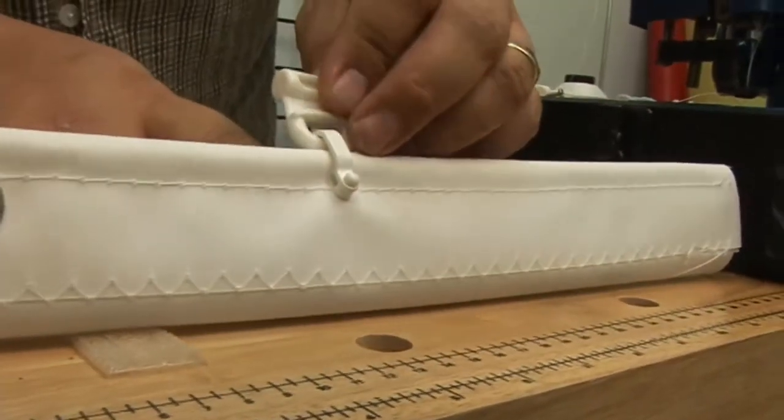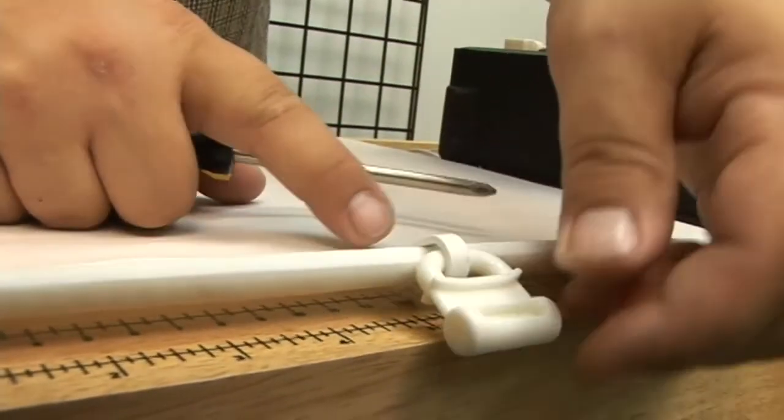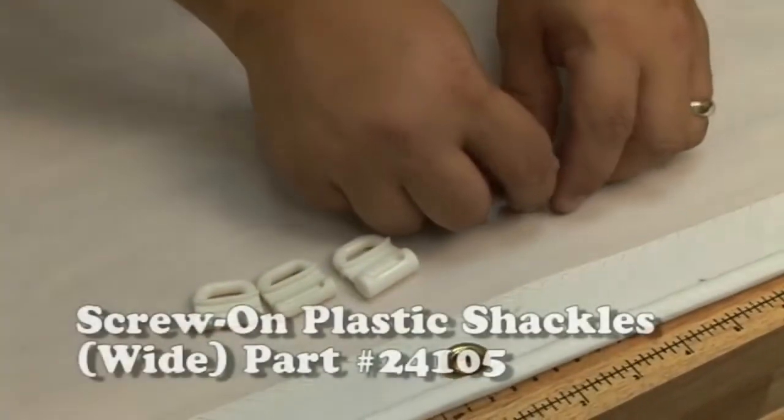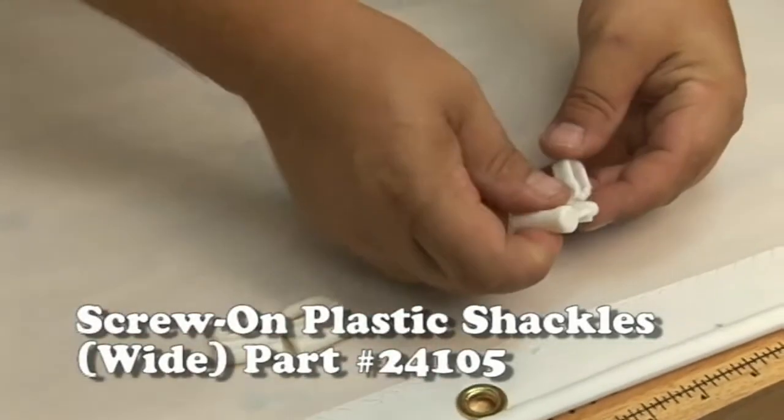And there's the finished result. It's nice and tight, as would be required with a shackle without a grommet. They're obviously not as strong. Now we're going to use the wide 5/8 inch screw-on plastic shackle.